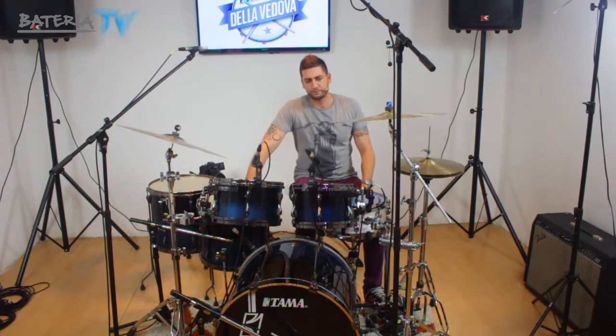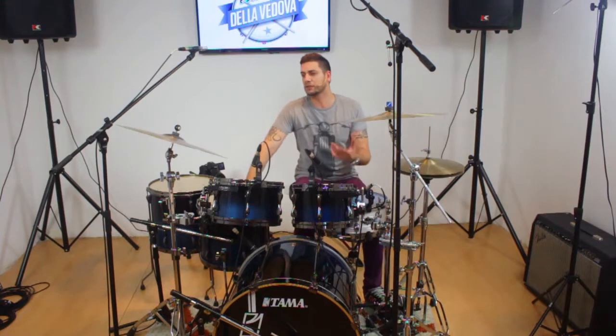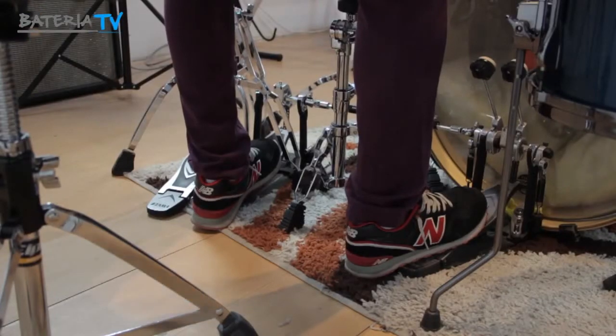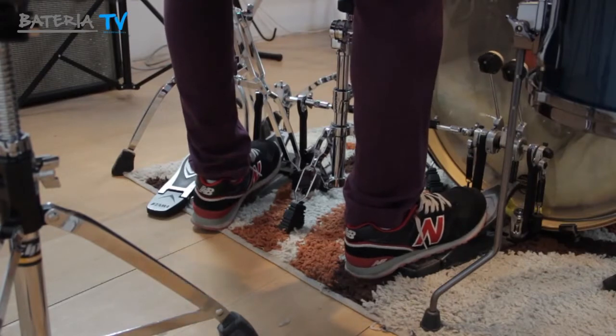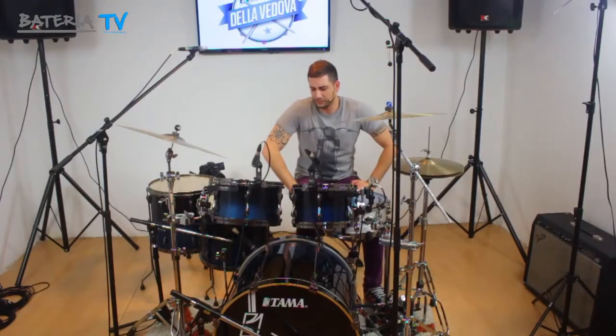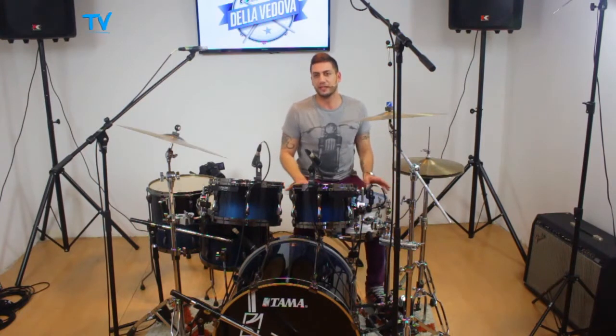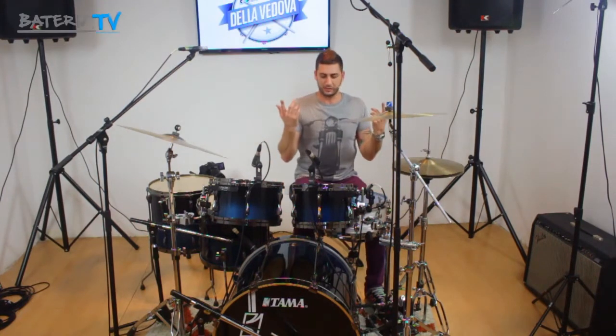Donde tenemos que tocar algún tema muy contundente, con no mucha velocidad, y entre medio meter algunos fills. De esto que les estoy hablando tiene que ver con tener el talón arriba. ¿Por qué hablamos de esto primero? Porque al principio necesitamos tener fuerza y que algo sea contundente como para poder escucharlo. Es lo primero que recibimos.